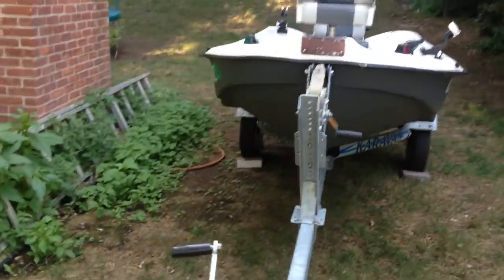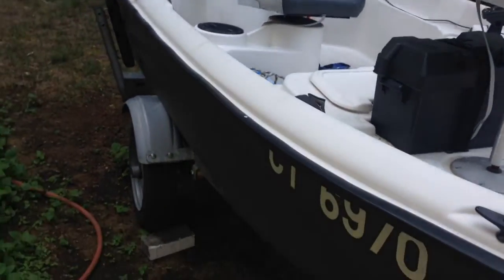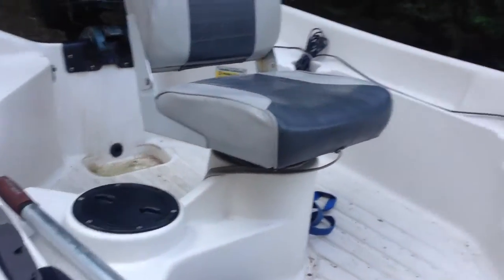Guys, this is my ten and a half foot bass tender. Just got it on Saturday. It's obviously ten and a half feet. It's got two chairs.